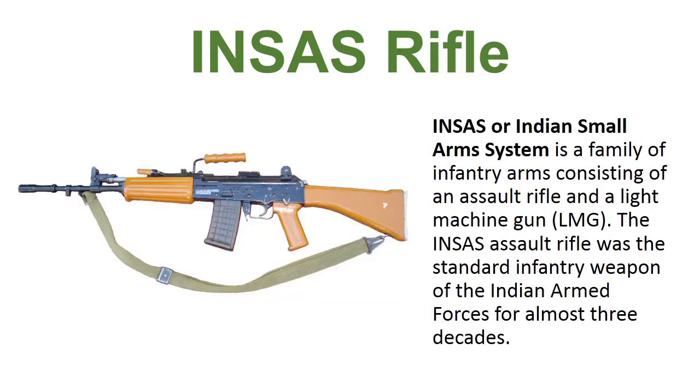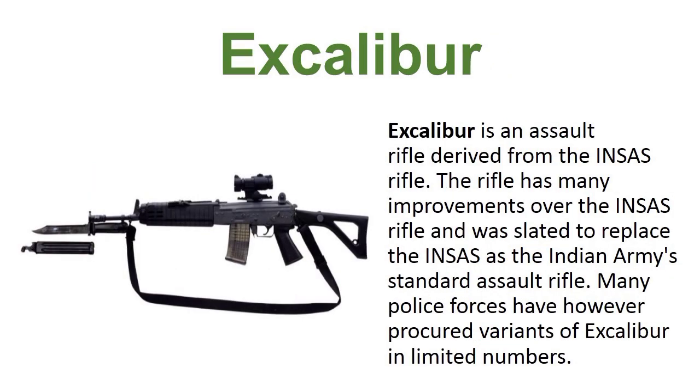INSAS, or Indian Small Arms System, is a family of infantry arms consisting of an assault rifle and a light machine gun. The INSAS assault rifle was the standard infantry weapon for the Indian armed forces for almost three decades.